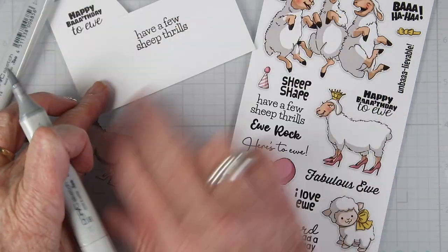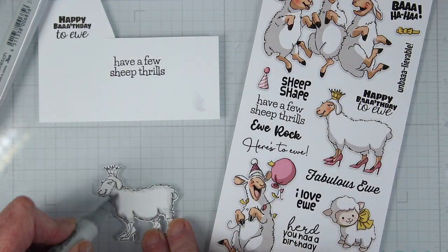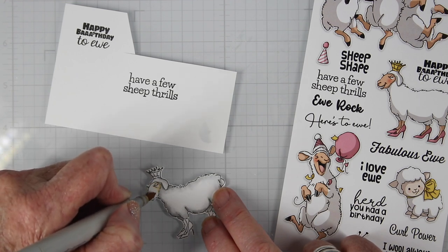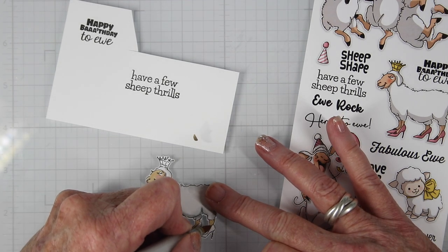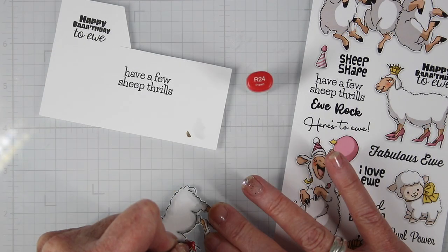I'm concentrating those gray colors around the outer edges — I want my sheep to stay quite white but I want to emphasize some of those shadows. Then I can go in with some brown tones to color the sheep's face along with her legs, and then go in with a little bit darker brown to give her some shadowing. I'm using a prawn color red for her high heel shoes, which will match my background paper.